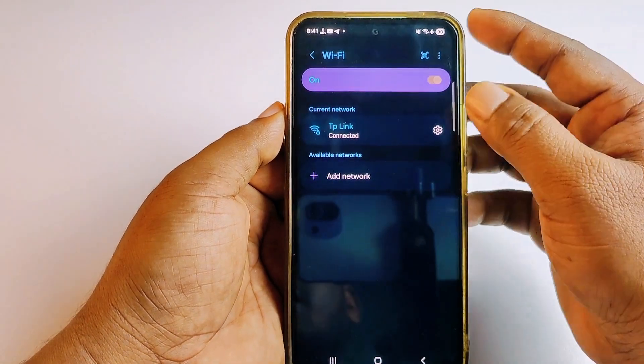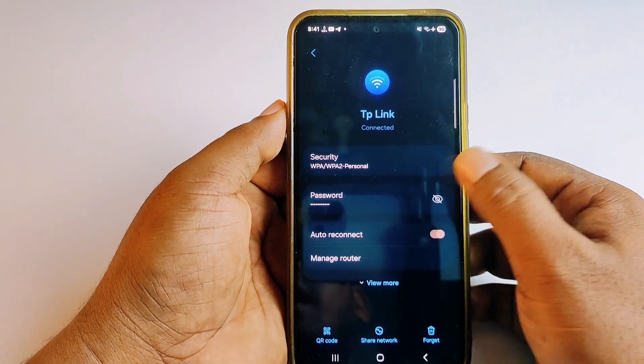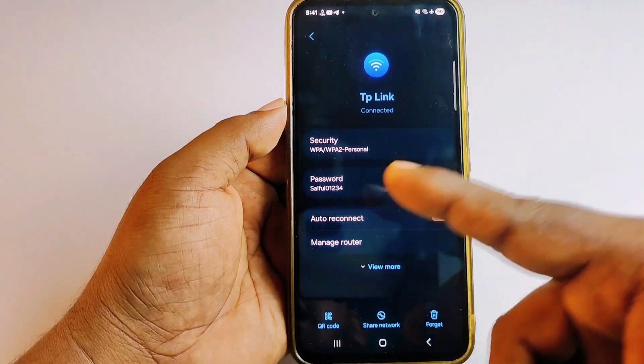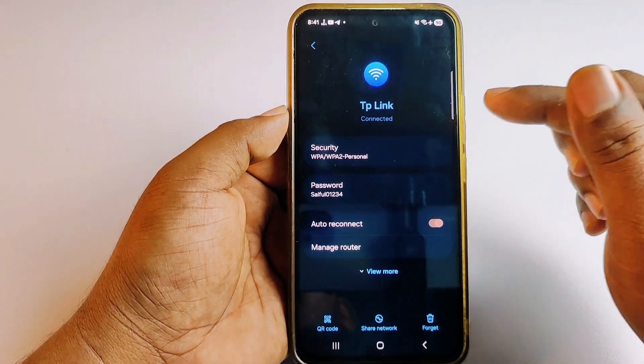Just click the settings gear icon, then click again, give your phone password, and you can see the TP-Link router password.